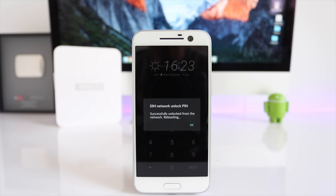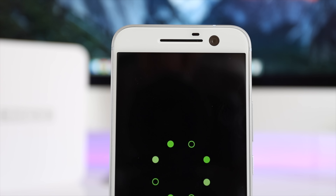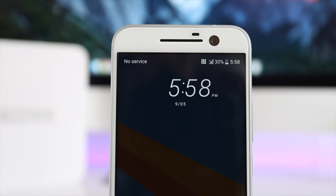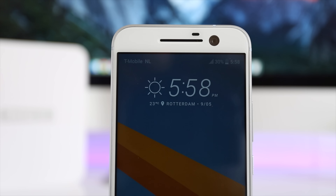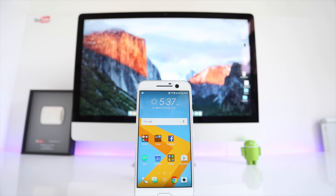You will get a success message saying your unlock code was accepted — 'Successfully unlocked from the network, rebooting.' Click OK and your phone will automatically reboot. After it comes back on it will be fully factory unlocked and you'll be able to use it with your new SIM card with full signal bars. That's it guys — thank you for watching, I hope it helped, and don't forget to subscribe. We upload videos every week — see you next time!